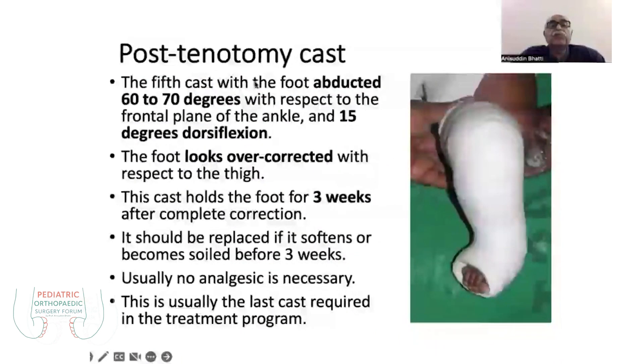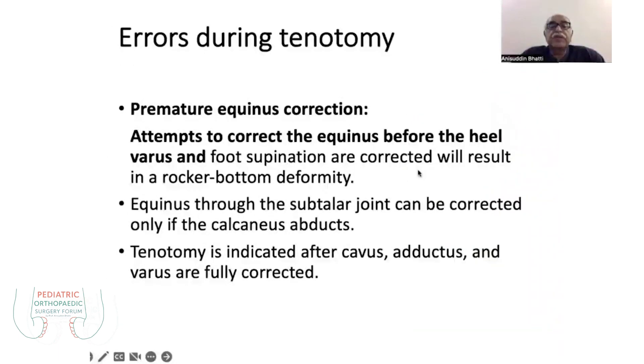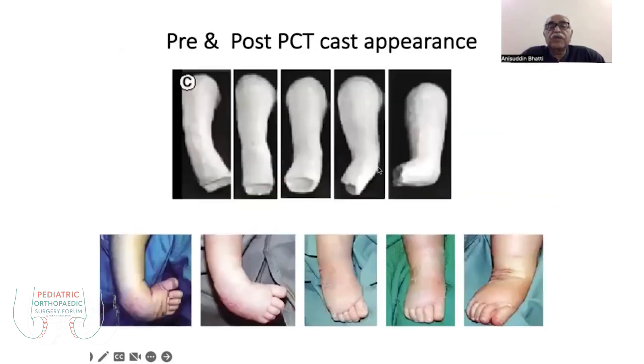The post-tenotomy cast is applied at 60 to 70 degrees of abduction, looking well corrected, and maintained for three weeks. Premature equinus correction should be avoided — meaning, if you have not achieved proper abduction and you cast for the equinus, you may produce a rocker bottom foot. These serial casts show the plaster passes after tenotomy through the fifth pass.